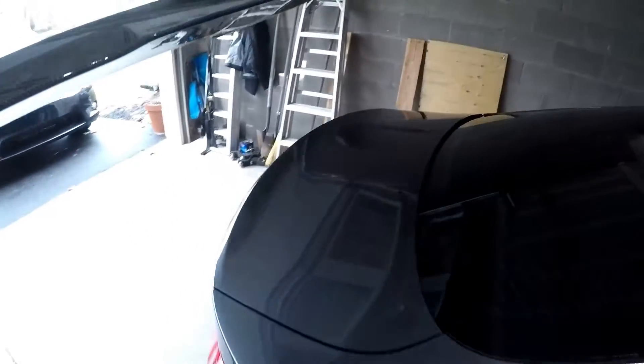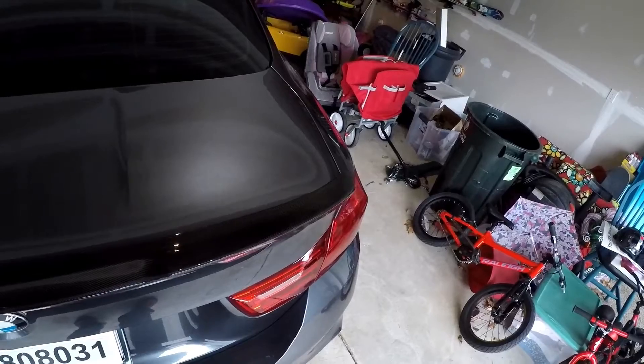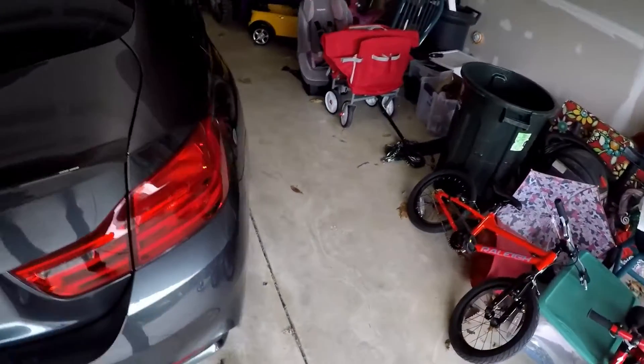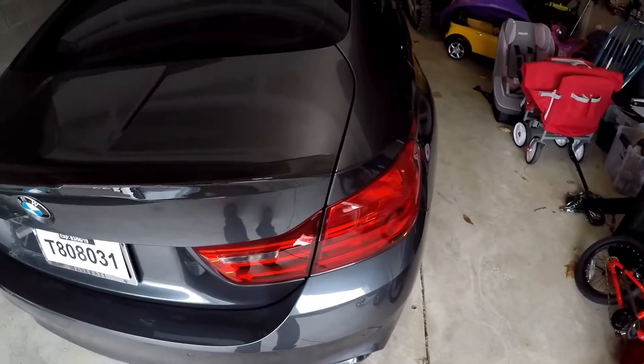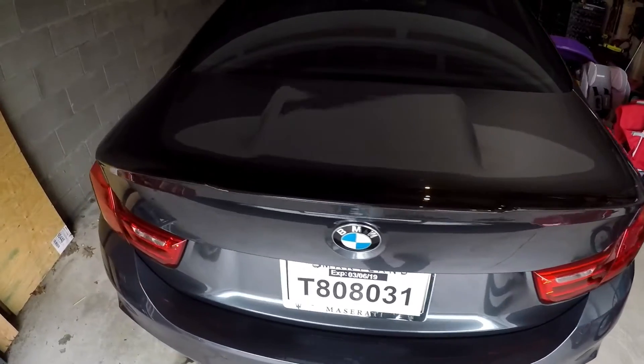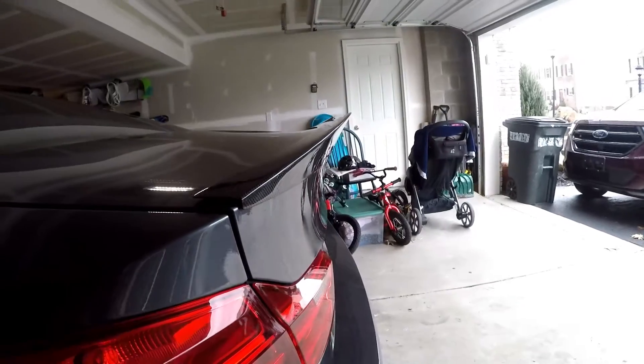You can see the weave on the roof matches the carbon on the spoiler perfectly — Mode Carbon did an excellent job of that. It's a little hard to see, but it also matches the weave on the mirrors as well. We're just going to set this on here real quick to see how it fits. It lines up pretty good — yeah, it's going to look sweet.